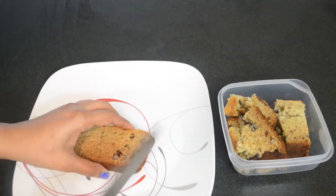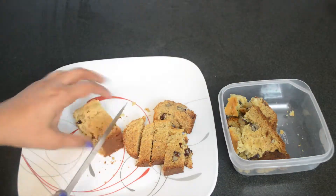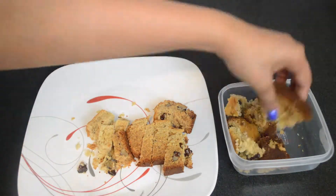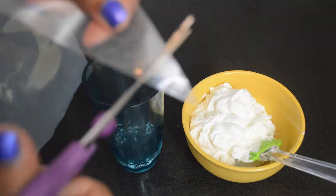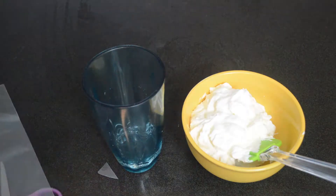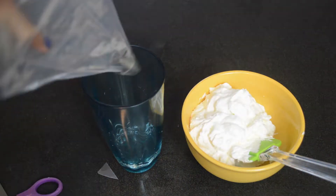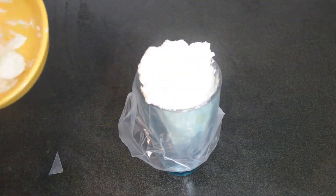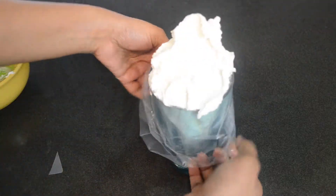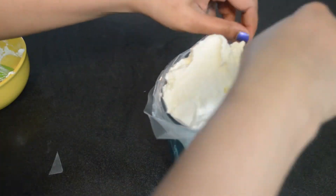Next, we are going to slice the cake into very small pieces. Then we are going to fill a piping bag with the freshly whipped cream, and I'm going to use a star nozzle.